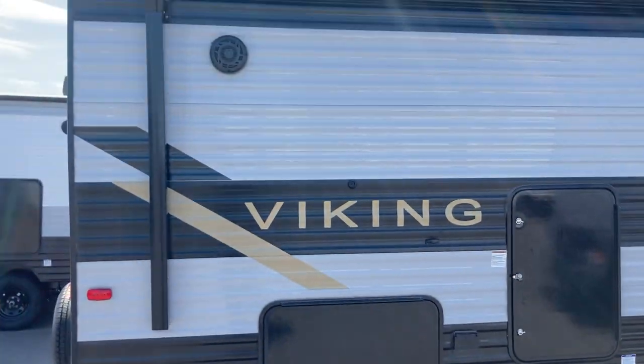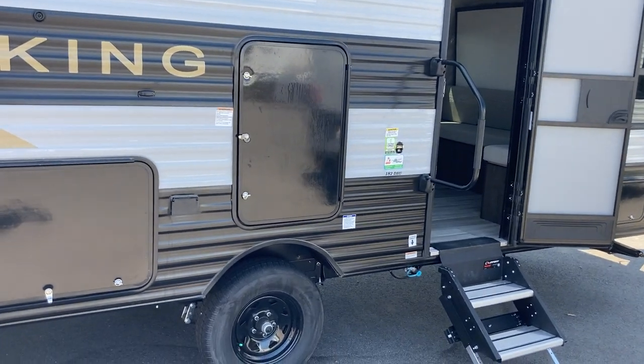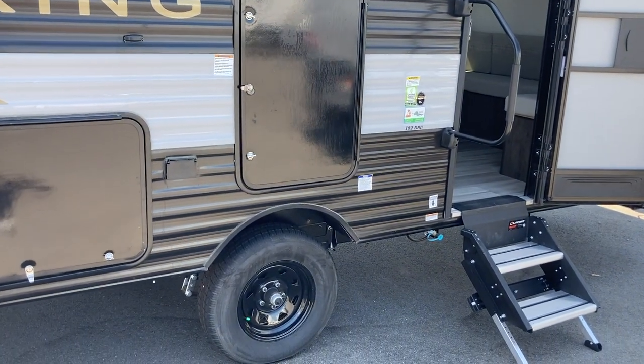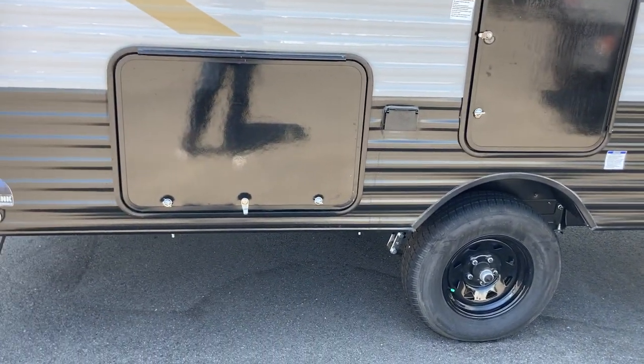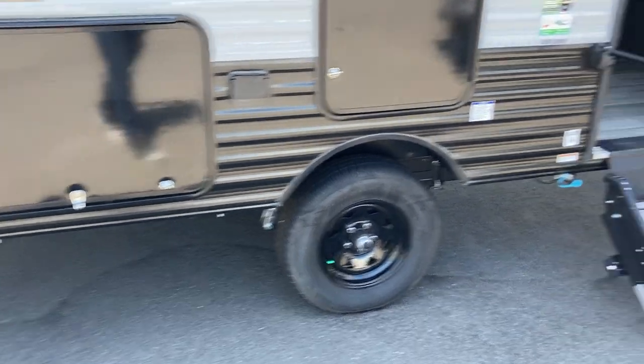On the outside you've got a good size awning on this unit, outside speakers. There is an outdoor kitchen in there — it's going to have a cooktop as well as a fridge, and inside here you have some storage. I'm going to keep that for you to come in and have a look at it here on The Lot Live.